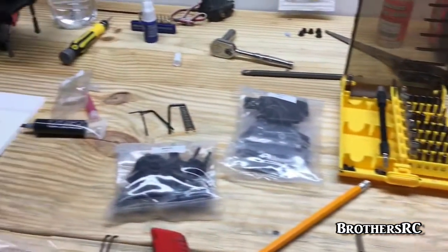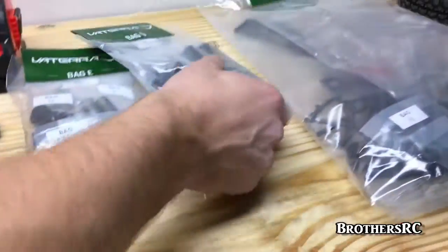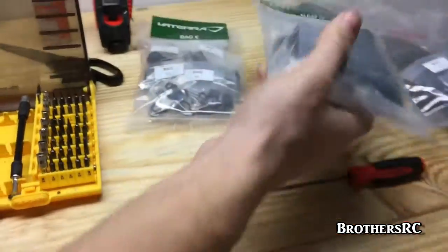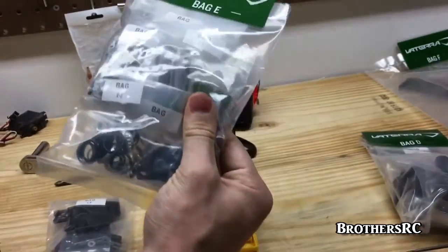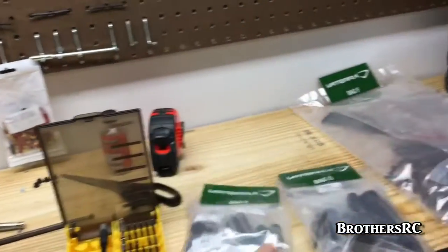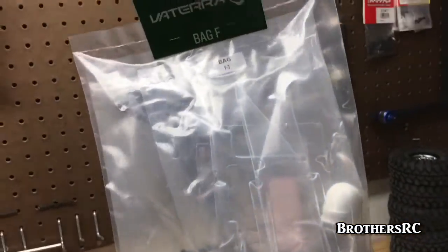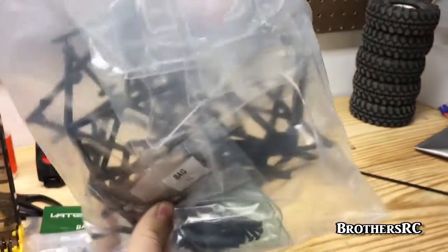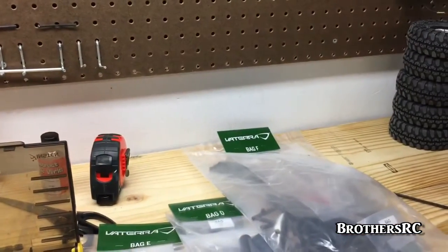After bag C we have bag D coming up, which is the rear axle housing. Bag E is all about shocks — that's fun. And then bag F is the frame, roll cage, and all the panels for the truck. So we're winding down now.